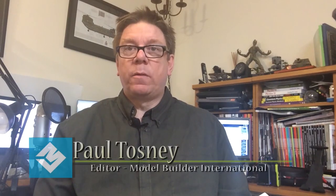Hi, it's Paul from Model Builder International. Don't forget to subscribe to the channel — the link is down there and you'll get notified of all the new videos. This time we'll look at another kit from Mirage Hobby. This one is the Motorship Batori, a 1:500 scale kit of an Allied attack troop transport.